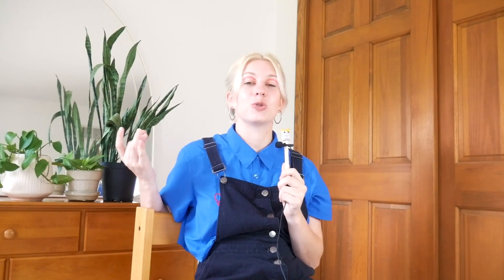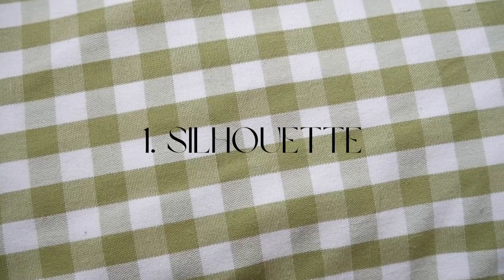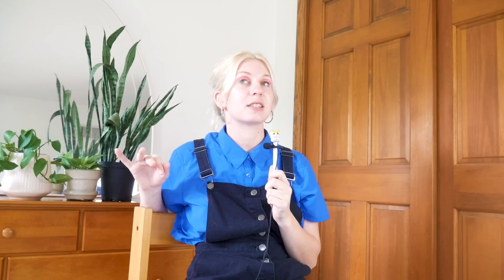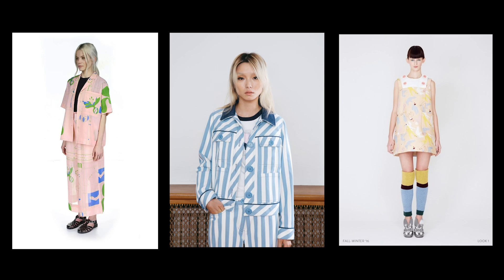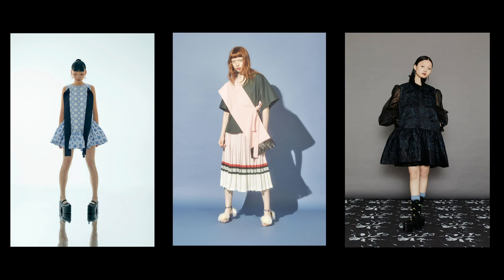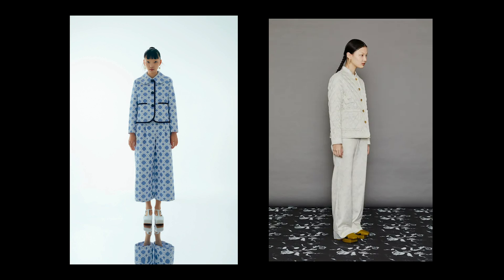Now it's time to move on to what defines Minju Kim's design style. Starting with silhouette: one of the first things I noticed is everything seems oversized — not like it doesn't fit, it clearly does, but it's pretty much always a wide, baggy, flowy silhouette. The actual shape is most commonly a baby doll cut or a straight cut. The waist is very rarely defined — there's very often a drop waist or no waist at all. She does a lot of dresses, most of which are either mini or long midi almost maxi length, and pants and shorts are pretty much always a straight baggy wide-leg cut. Minju has said she always has comfort in mind when designing.